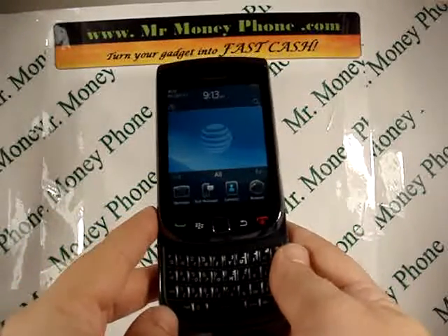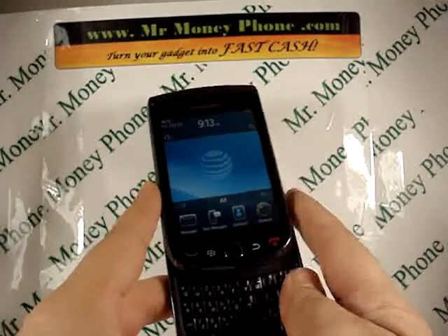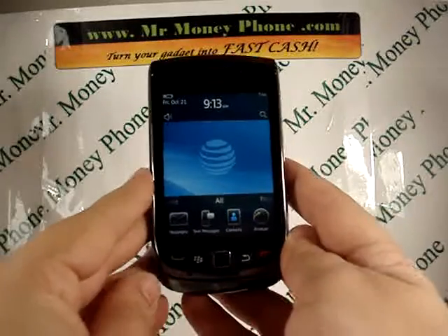Welcome back to Mr. Money Phone. Today we are going to show you how to do a hard reset on the BlackBerry Torch, model number 9800.